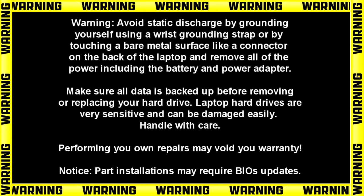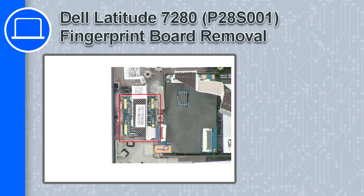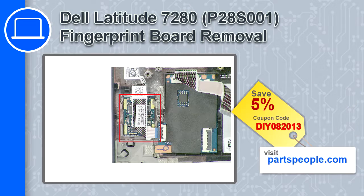How's it going, this is Ricardo, and in this video I'll show you how to remove the fingerprint board from a Dell Latitude 7280. If you're looking for parts for this laptop, go to our website and use this coupon for a 5% off discount.